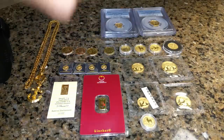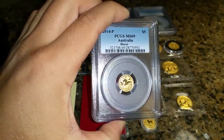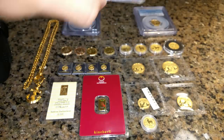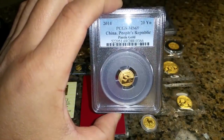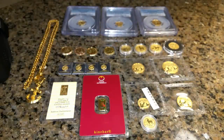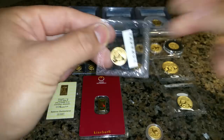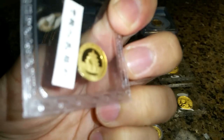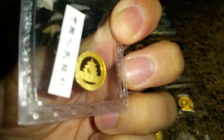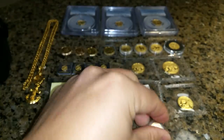Moving along, I've got an MS-69 Year of the Horse — that's a 2014. Also an MS-69 — these are 1/20th oz — and a Panda for 2014. Then I've got a loose 1/20th Panda in the original mint packaging — 2015 — and then a Year of the Goat 1/20th.